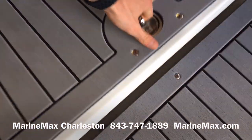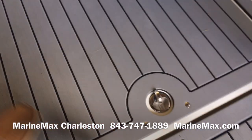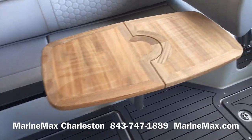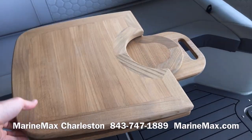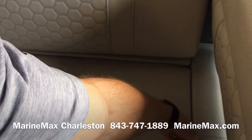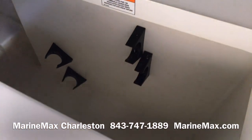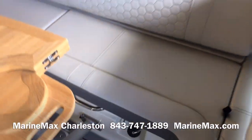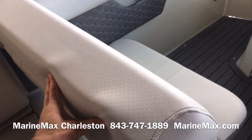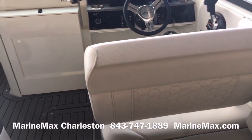There's storage down here in the floor — a great space to put a stern anchor or any other additional items you might need. We upgraded the cockpit table to be a teak table option, which really dresses up the boat nicely. That same storage compartment we saw earlier can also be accessed right here, and that's also where the table is stowed.